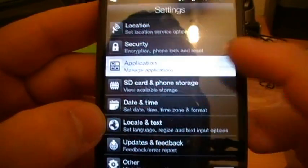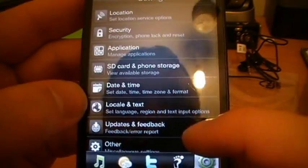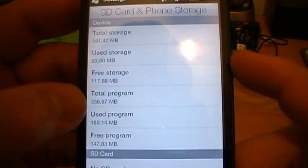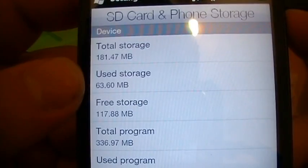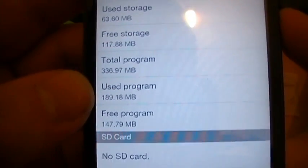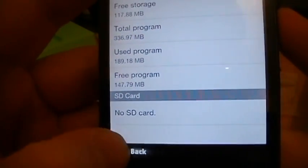Security, application manager - let's remove or manage those. SD card and phone storage shows total storage, used storage, free storage, total program, used program, free program - and I haven't put the SD card in yet.